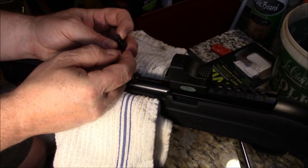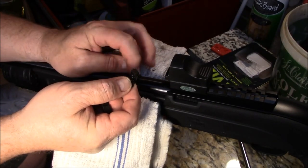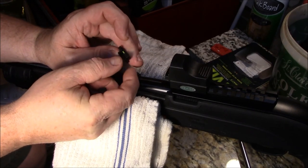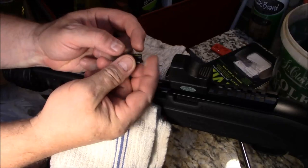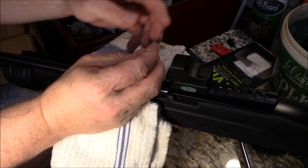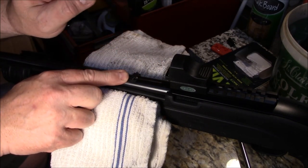Welcome back, guys. Appreciate you tuning in. So what we're going to do is replace these factory sights. I actually broke one off by accident, but these are much better. These are fiber optic style sights that a lot of people like upgrading on the Ruger 10-22. And we're going to do the rear one first. Got everything out of the packaging, and what we're going to need to do is remove this sight first to install this one.